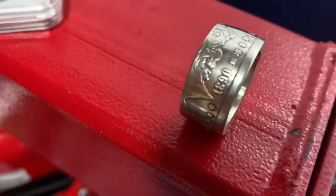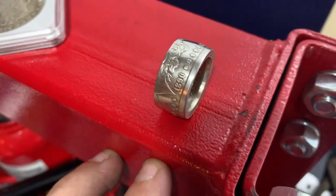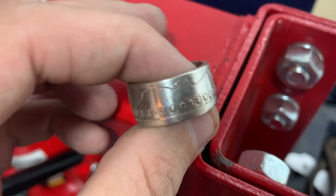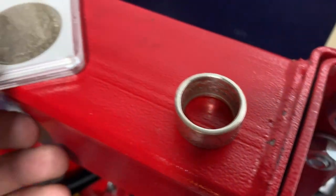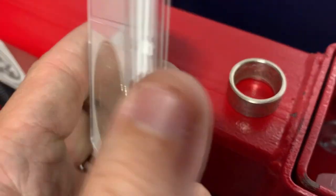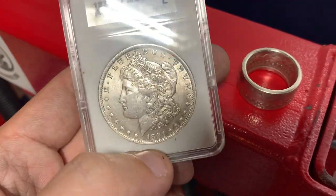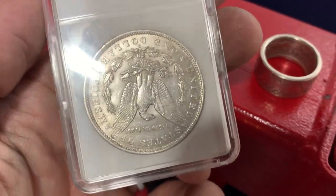Alright YouTube, this is going to be a very special video. This is my second Morgan Dollar coin ring that I'm making. The first one was sent to me by Redneck Coin Rings on TikTok — I was just afraid to invest in it myself. He said he'd send me one, so I made it, and it came out absolutely awesome. I really liked this ring, and so did he. Because he liked it so much, he sent me another one to make a ring for him. So you guys go follow him if you're on TikTok and you like Morgans — I haven't seen anybody who's a more dedicated collector of Morgans than him on TikTok.